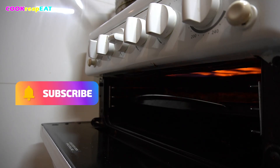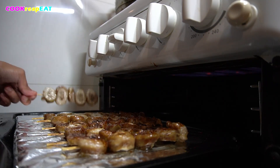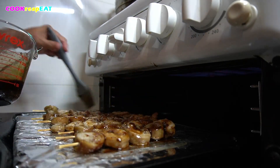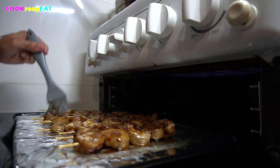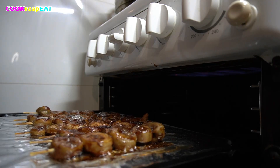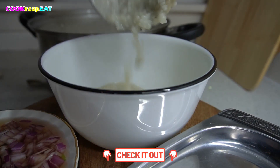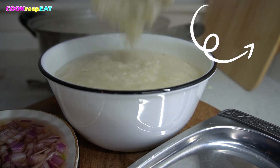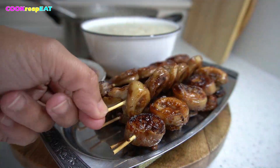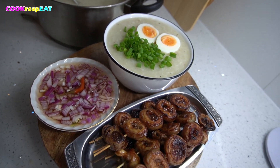If you're not subscribed yet, smash the subscribe button and the bell right now so you don't miss any latest videos that we upload. Repeat the same process by flipping it to the other side. Take a look at the dipping sauce recipe — please check the description below. Now let's do the plating — or should I say bowling? If you want to know how to cook Filipino dishes in the easiest way, check out the rest of our videos where you can find easy recipes to try at home. Let us know in the comment section what food you want us to try next, or if you try this recipe. I love hearing from you guys. Then serve and enjoy!